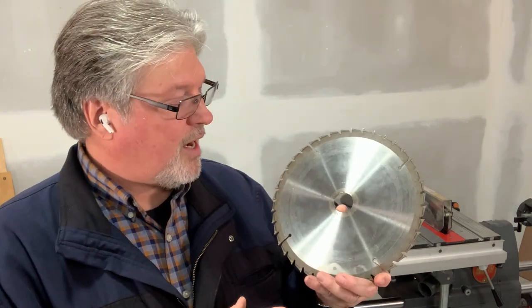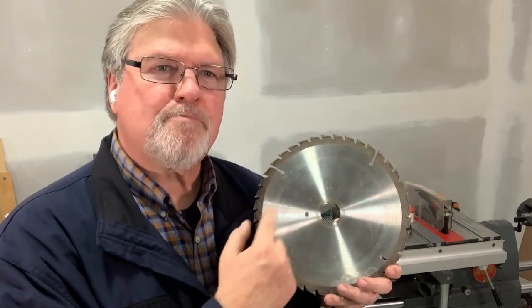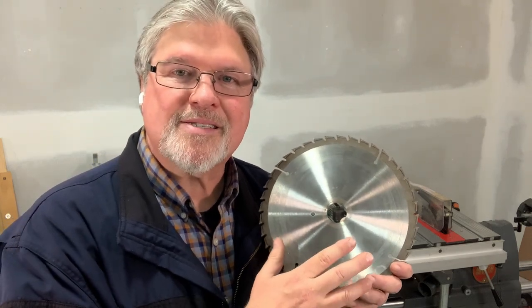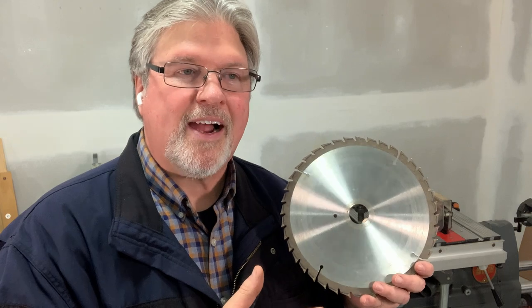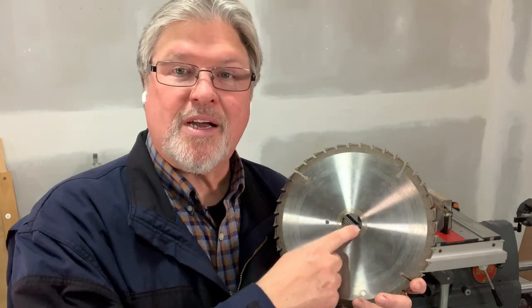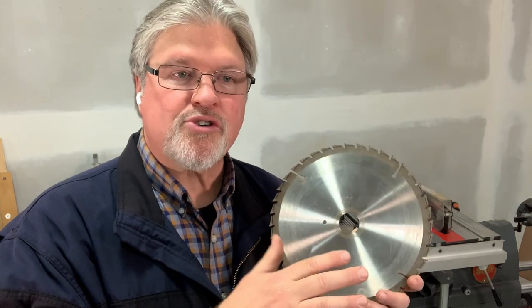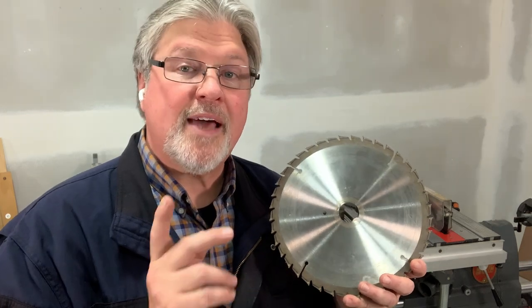You'll also hear comments about how there's a lot more bearing surface here against the arbor. If this were spinning like a bearing on the arbor, that might matter, but we clamp this in place with an arbor nut, so the bearing surface really isn't a factor. Now, when you drill or punch, or today with a laser, cut a hole, the larger the diameter of the hole, the more room you have for any distortion that might happen during that process to be leveled out or evened out. That's true, but it doesn't seem to be that critical with modern saw blades.